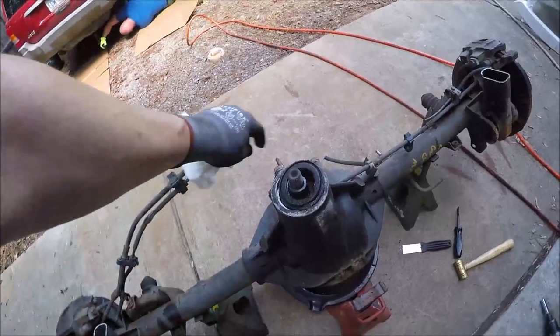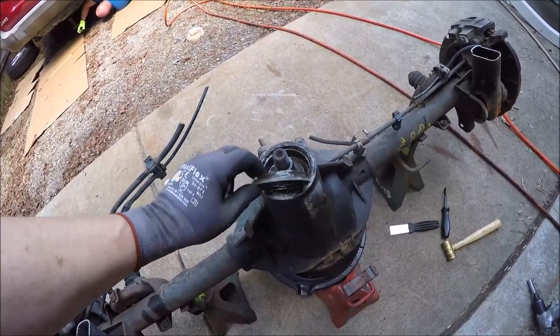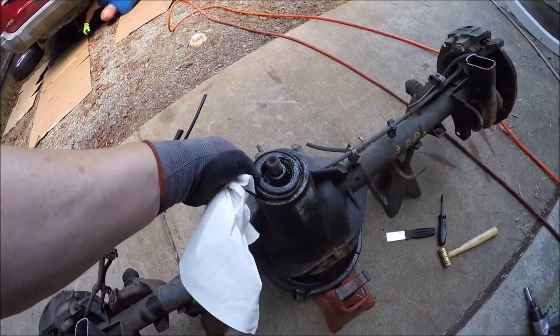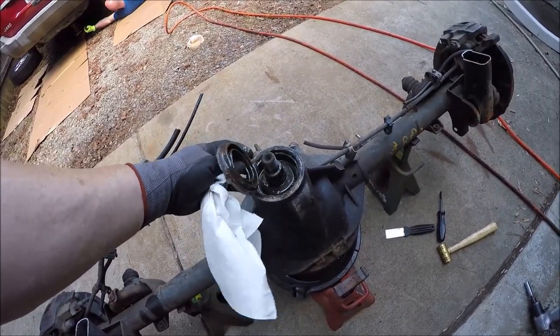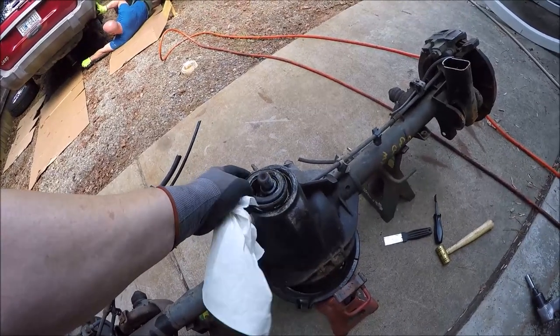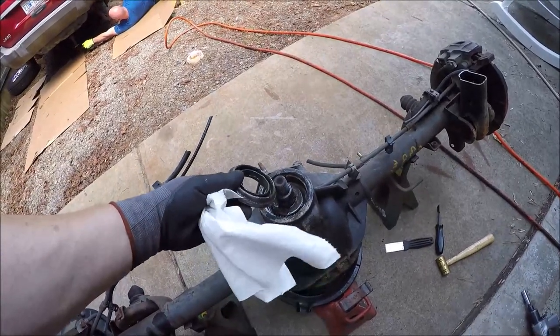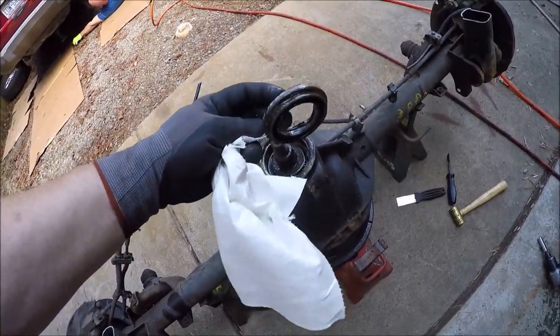Just pulled the pinion seal — it was roached, as you can see. Nothing fancy about it; you can use a pry bar, a specific seal puller, a screwdriver — a lot of things work. Let's call Advance Auto and see if we can get another seal.